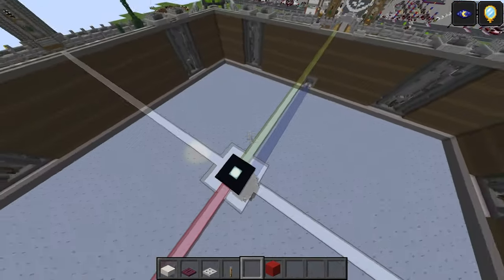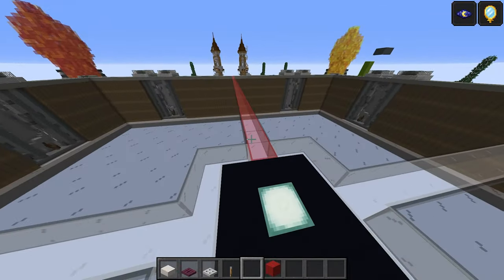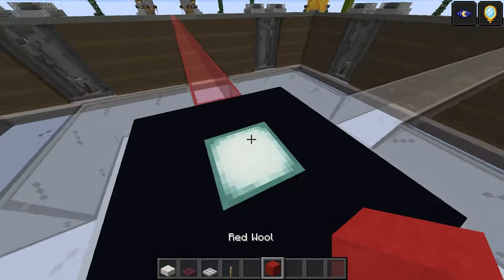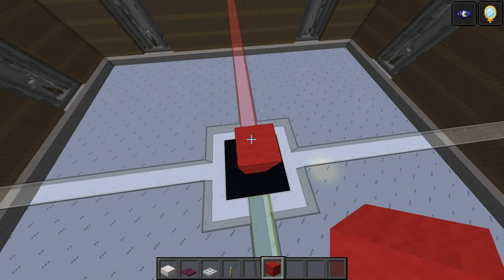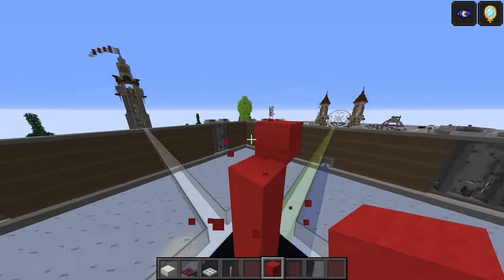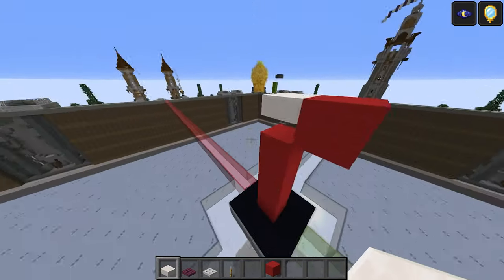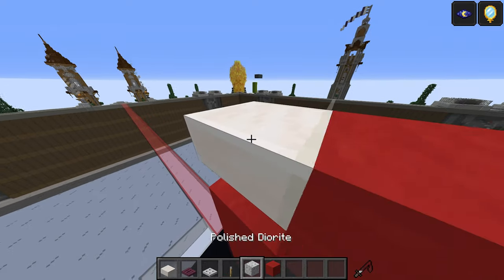Layer number one is quite simple and we're going to do the body first, then move on to the wings afterwards. Take a temporary block — I'm going to use red wall. You'll also need quartz slab, crimson trapdoor, iron trapdoor, and lever. We need to build this up in the air a little bit — four of these, then a fifth one to the side. Knock that out and this is going to be a quartz slab at the front.